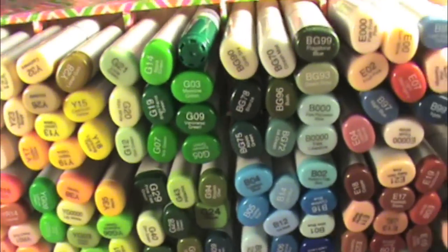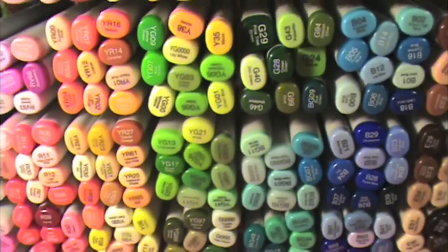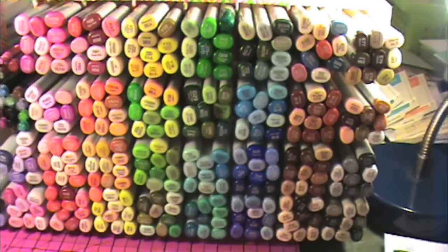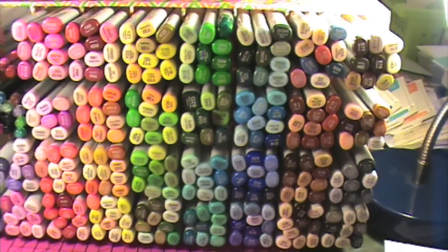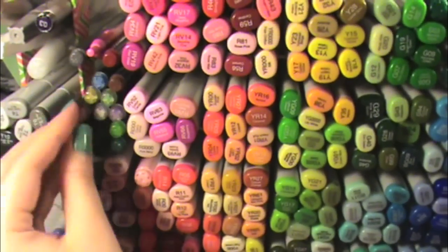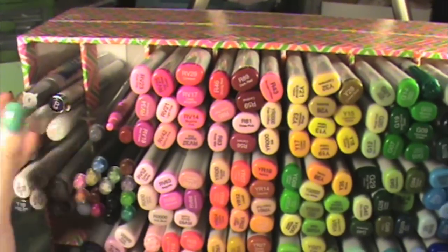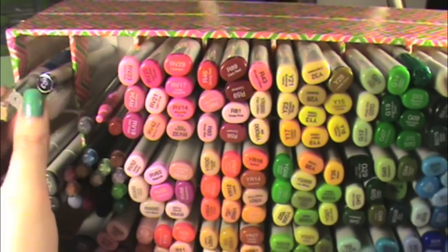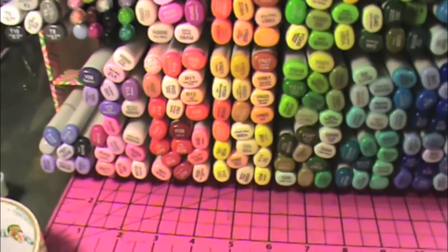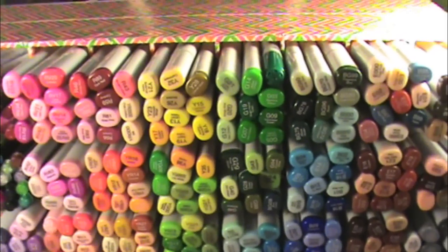Each one of these little squares holds 10 Copics, so I think if I end up getting all the Copics they'll fit in this one single container. I've got maybe 60 or 70 to go. I've got most of them here, and then I have my Copic glitter pens, some extra space, some paint pens, my colorless blender, my multi-liner, and just a regular pen so I can write down colors when I'm coloring. And there you have it — I just wanted to show you guys my little makeover. Thanks for watching, bye!